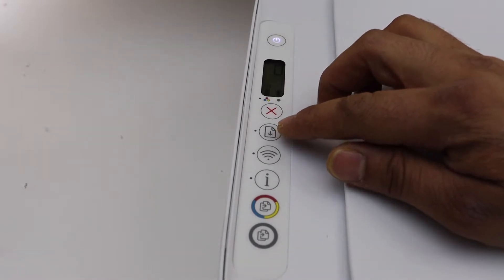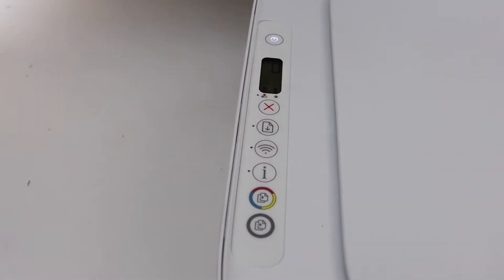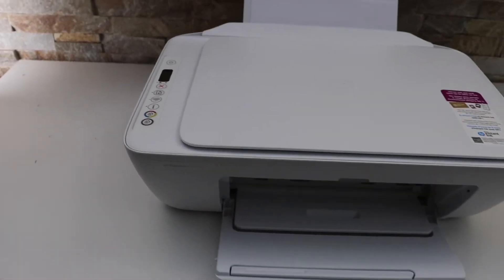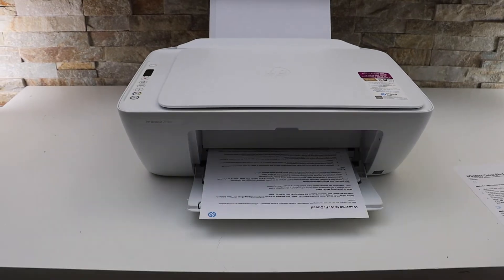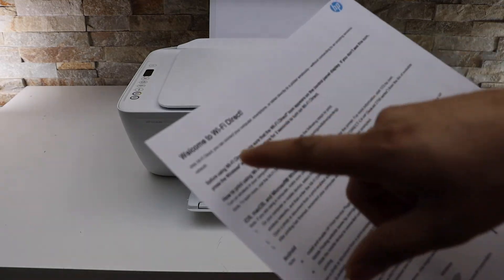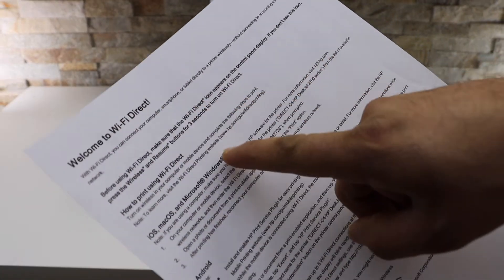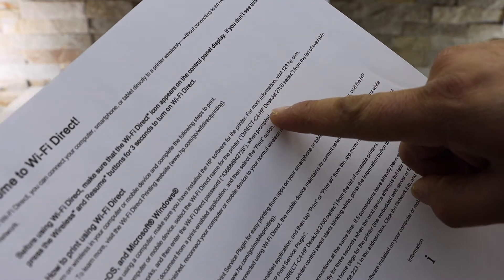the resume button until you hear a print command, then release the buttons. This is the Wi-Fi Direct page and you will see all the details here. Under this section it displays the name of your printer.